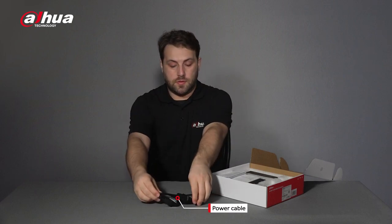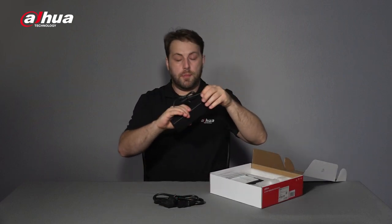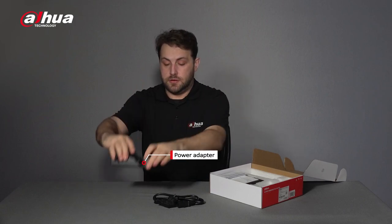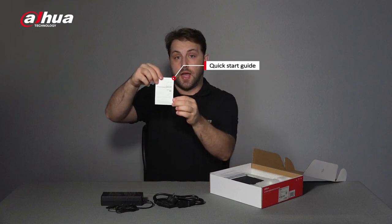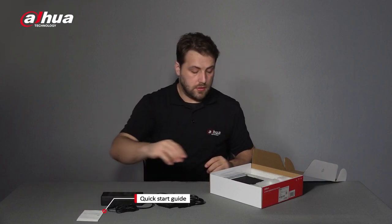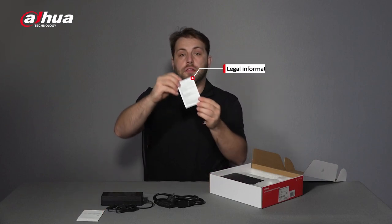It also includes a power adapter, a quick start guide, and the legal information booklet. And here's the switch itself.